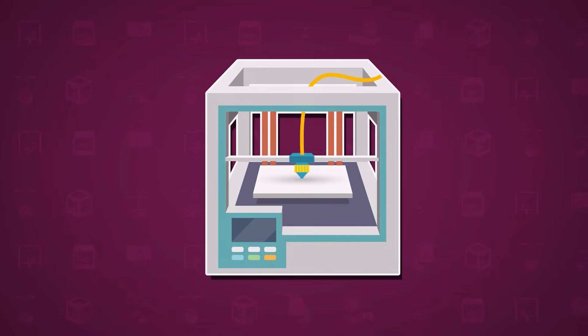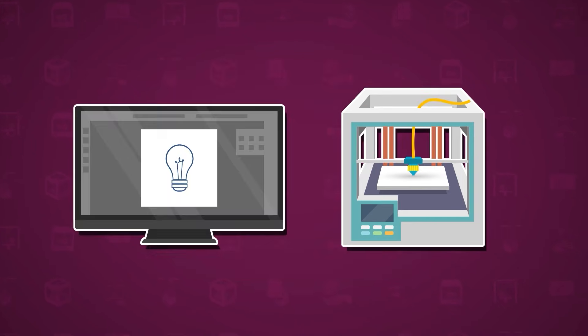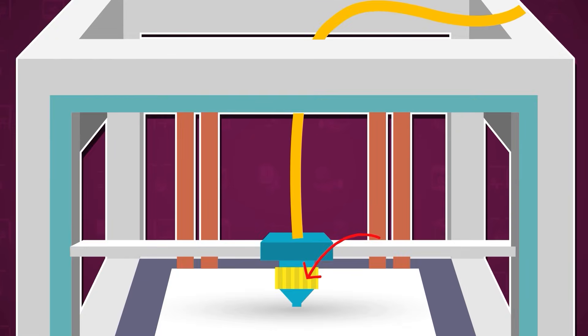A 3D printer is like a magical craftsman, but instead of using hands, it uses a computer and a specialised printing head.